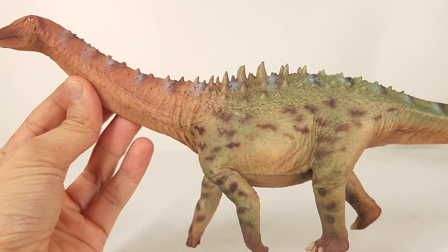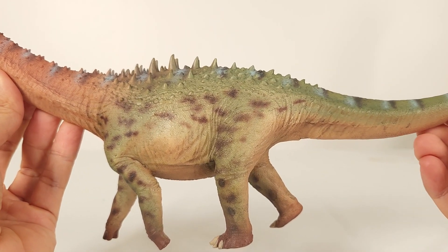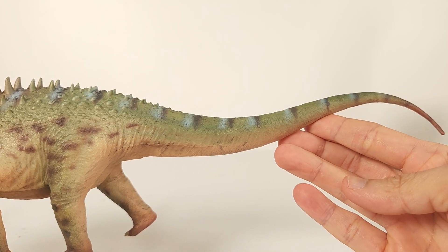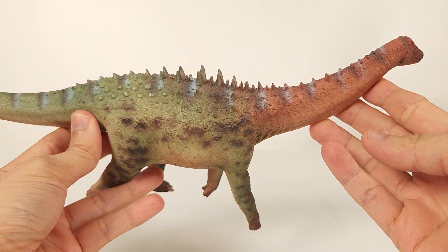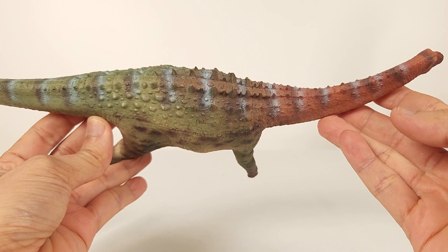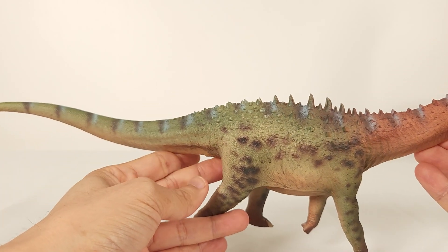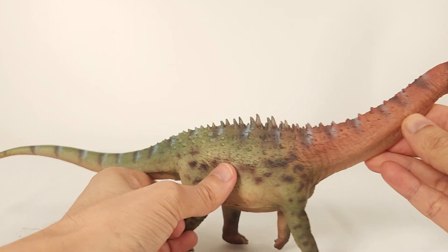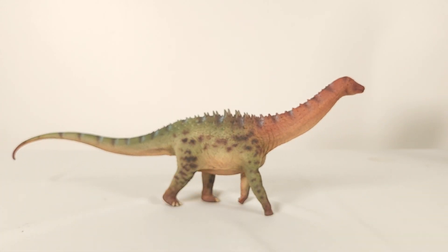So that's it for the Haolonggood Ampelosaurus. As you can tell, I can't say enough good things about it. Haolonggood has really delighted us this year with its comeback — not just a comeback by a trickle, but in waves. The amazing thing is how these fast releases still keep up the quality of sculpt and paint, and in fact improve on them, while retaining a relatively low price. I don't know the people behind Haolonggood, but whoever you are, you have my respect. Good job, guys.